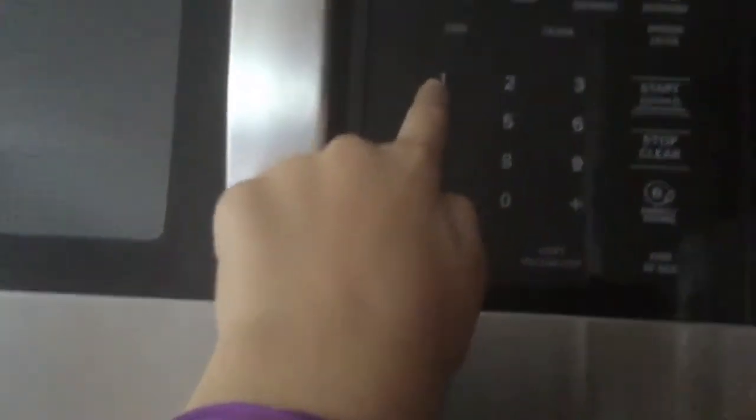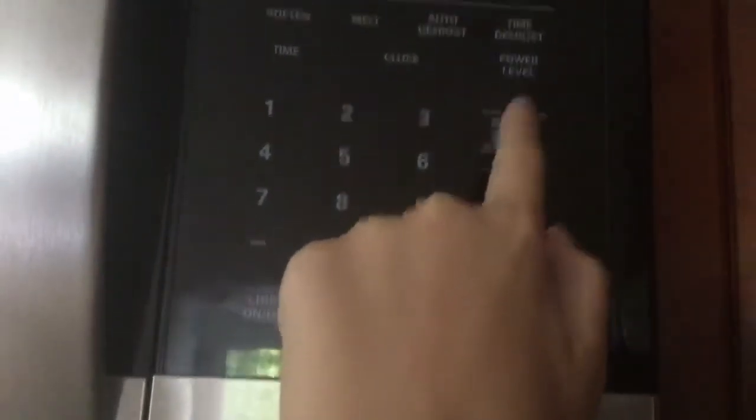Now we just hope the Rice Krispies melts — it's supposed to melt, so I'll add another minute. It should look like this. If you want to put more Rice Krispies than I did, you can do that. We're going to put it on for one minute — press start and enter. Now it should cook.